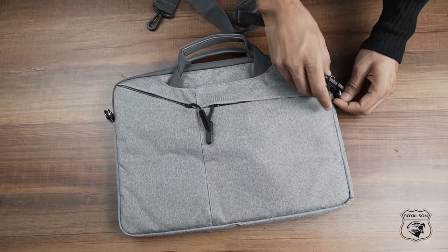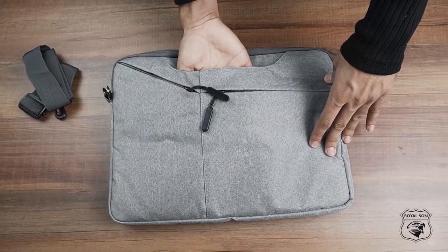The shoulder strap is detachable and you can hide the handles in the adjoining pockets as well.